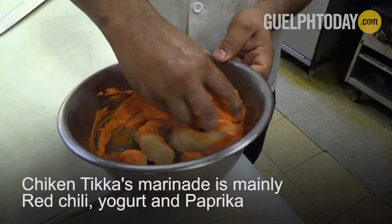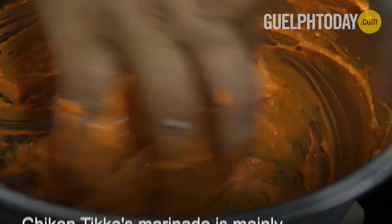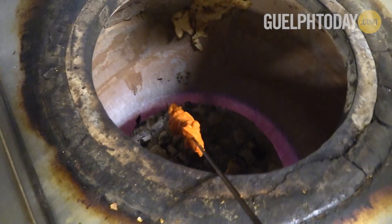This is the chicken tikka marination. If you have a tandoor, most traditional Indian restaurants will use a skewer and put it right onto the tandoor. It takes about five to eight minutes to get it fully cooked.